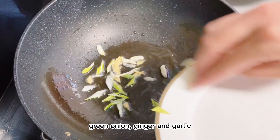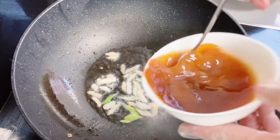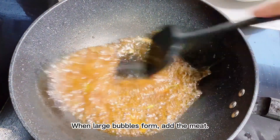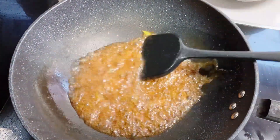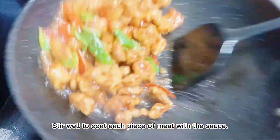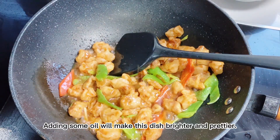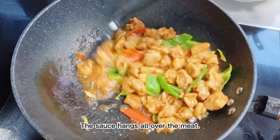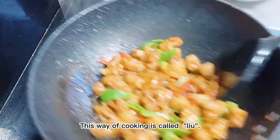Add green onion, ginger, and garlic. Add the prepared sauce and stir rapidly. When large bubbles form, add the meat and stir well to coat each piece with the sauce. Adding some oil will make the dish brighter and prettier — the sauce hangs all over the meat.